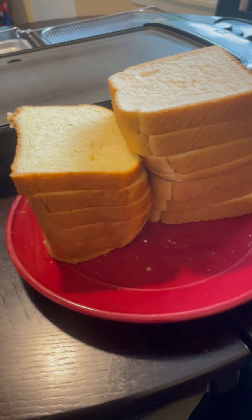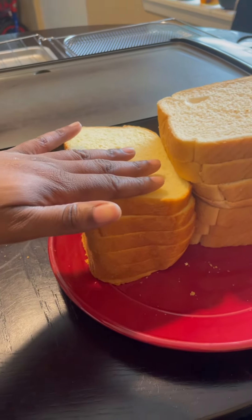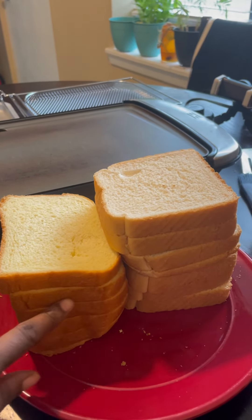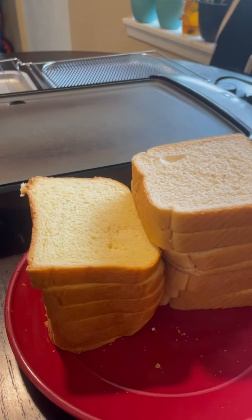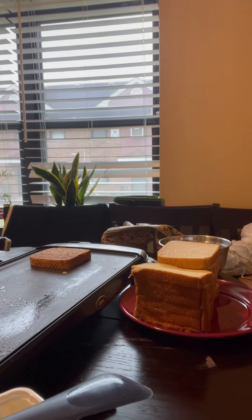I've got two kinds of bread because my sons and husband like different kinds. I like Texas toast, and that's brioche I'm pointing to right now. Brioche is a little thinner than Texas toast. Right now I'm cooking Texas toast — you can see it's a lot thicker.